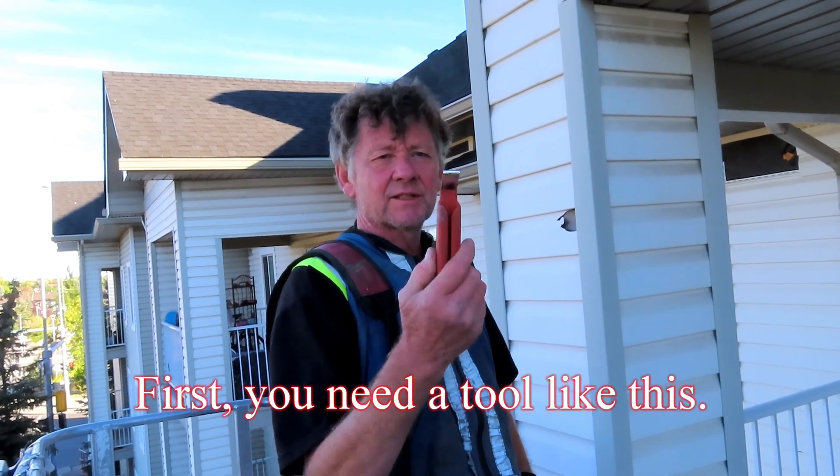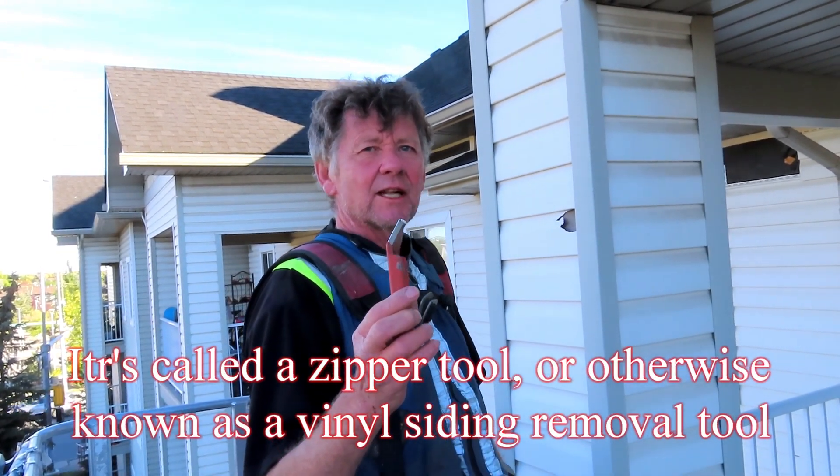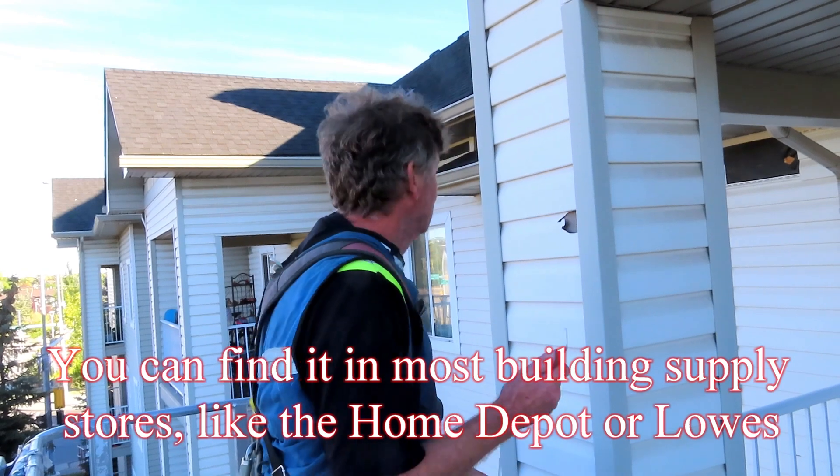First, you need a tool like this. It's called a zipper tool, or otherwise known as a vinyl siding removal tool. You can find it in most building supply stores like Home Depot or Lowe's.